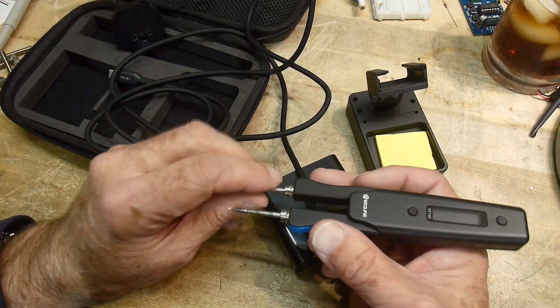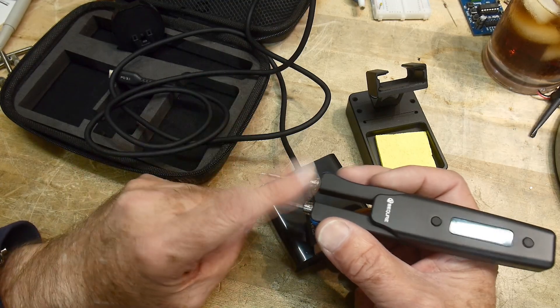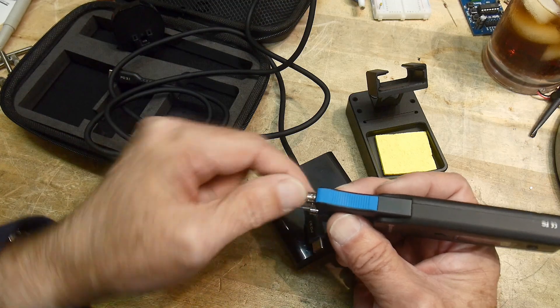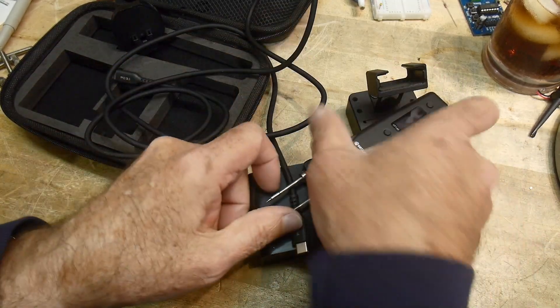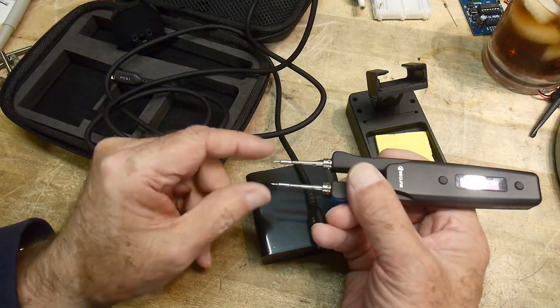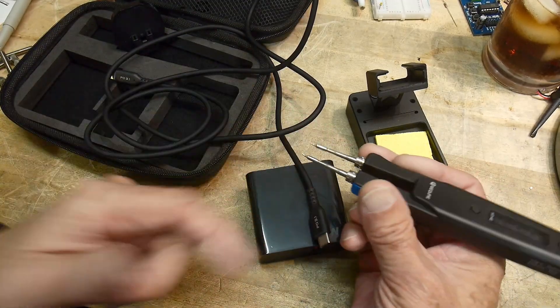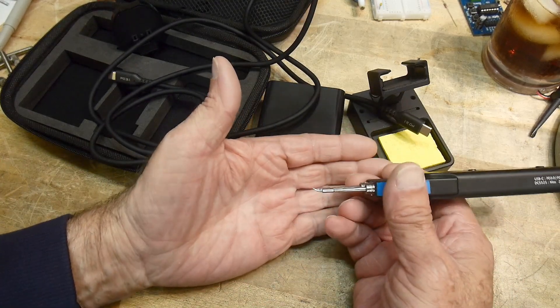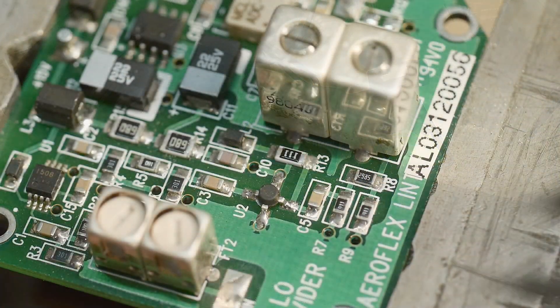The soldering tips are standard tips you would use on a single iron — you can find them all over the place. I think it's the C210 model. They just plug in here and then there are little grub screws you tighten so you can change the orientation and they don't rotate on you. It only comes with the little curve tips — I'll show you some close-up photography of those.